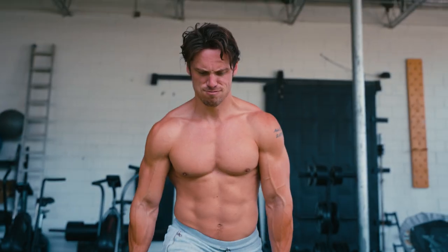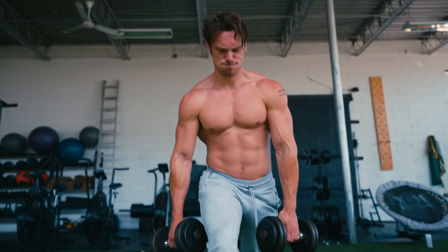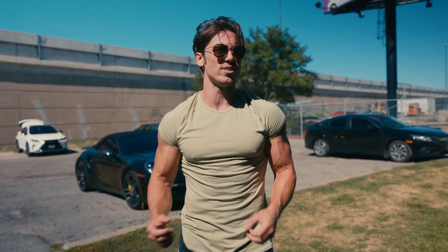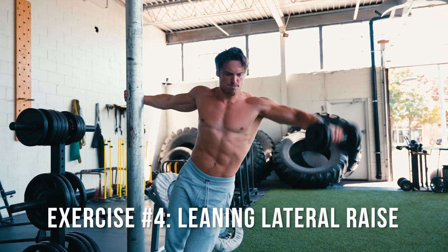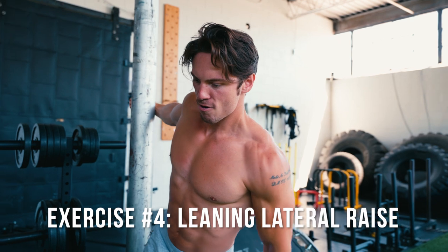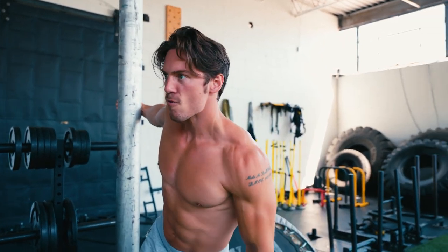When you train legs, you actually get a little bit of a hormonal boost that you can take advantage of. So I'm going to be doing lateral raises right after this leg exercise to really capitalize on that. I'm going to do some leaning laterals — just two sets — about 15 reps on the first set and then about eight to 10 reps on the second set, really stressing the shoulders out and building those big shoulders.